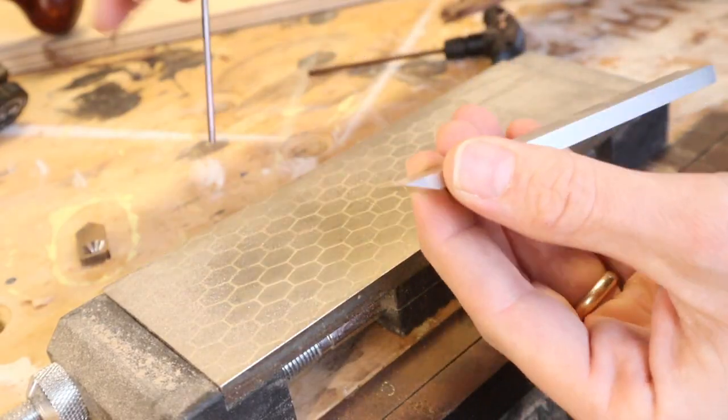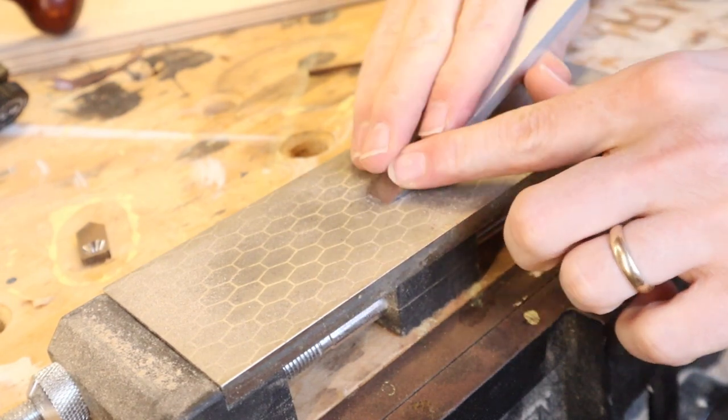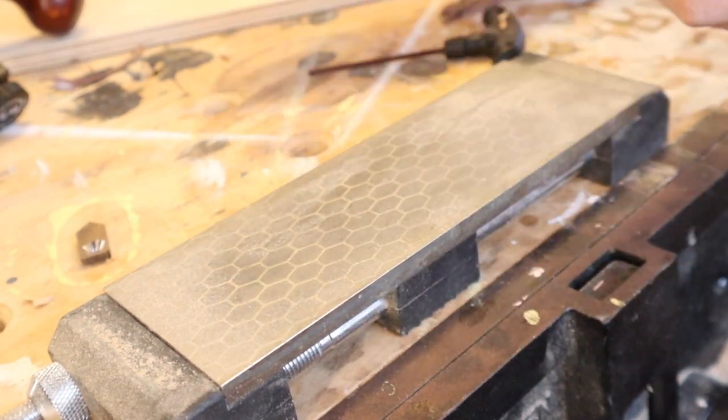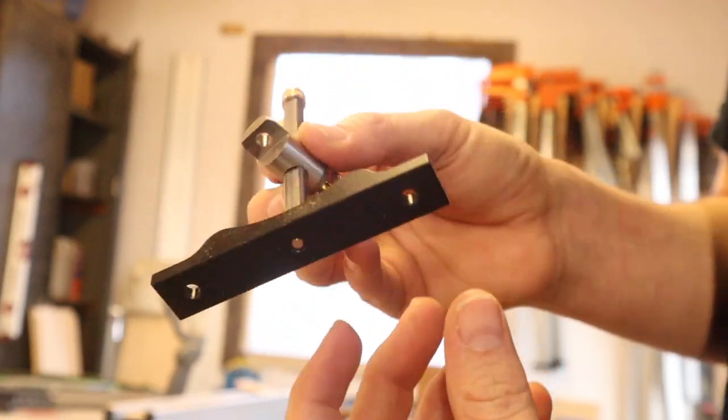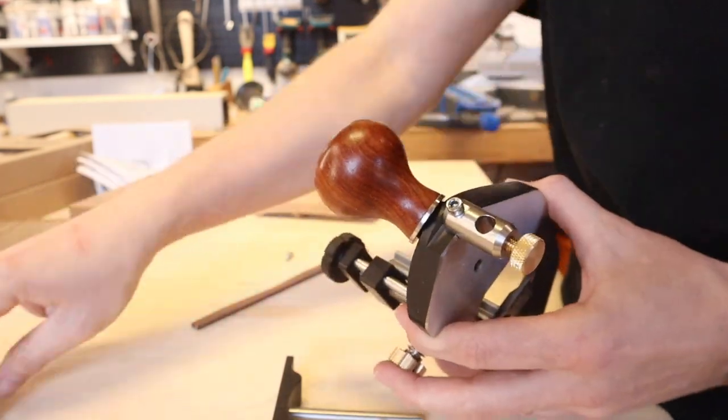Sharpening your blades is really easy — it's just like a chisel. Lay them down flat, and if you have a chisel sharpening guide you can utilize that here. Get a nice fine edge and get straight back to work.